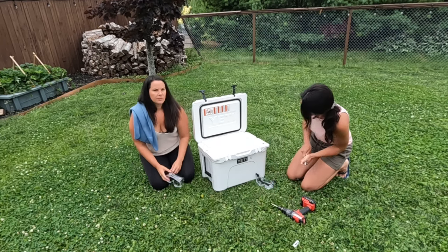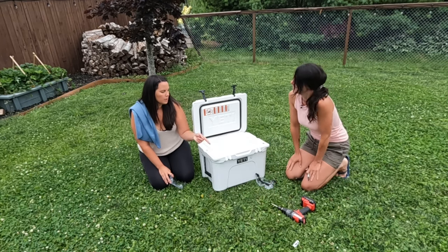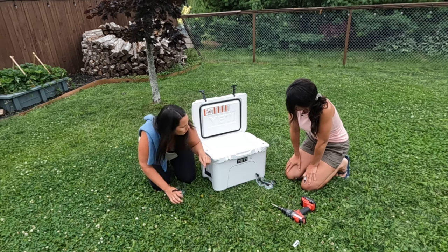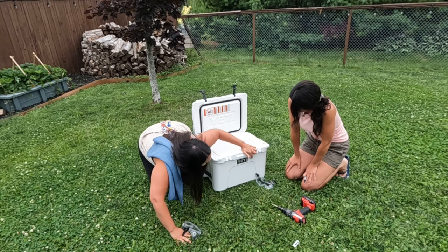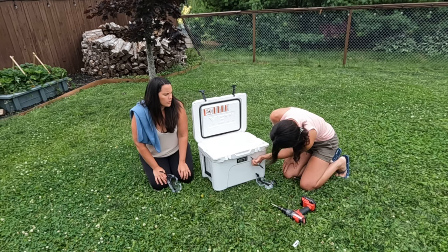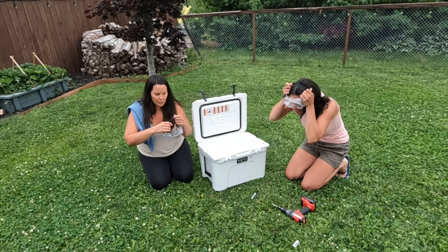Okay, we're back — safety first. We have safety glasses, and Rochelle is gonna be the one reaming the hole, so she's got her hair tied up. We pre-marked where we're gonna drill in. We're gonna drill a pilot hole first, just loosen it up a bit, and then we'll ream through it. We'll fast-forward through that part — fingers crossed.